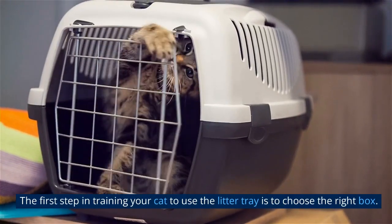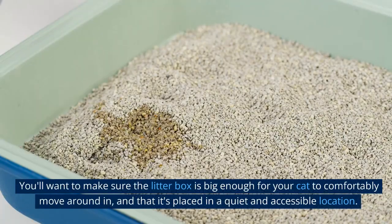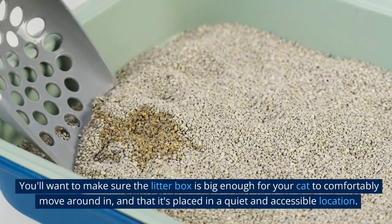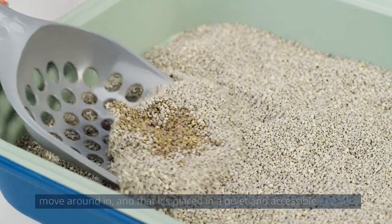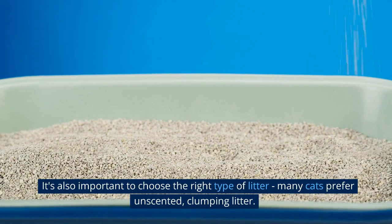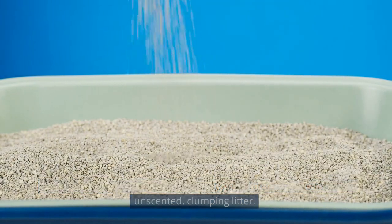The first step in training your cat to use the litter tray is to choose the right box. You'll want to make sure the litter box is big enough for your cat to comfortably move around in, and that it's placed in a quiet and accessible location. It's also important to choose the right type of litter. Many cats prefer unscented, clumping litter.